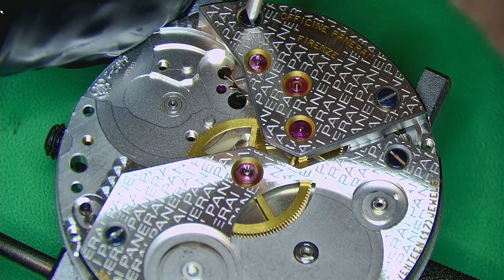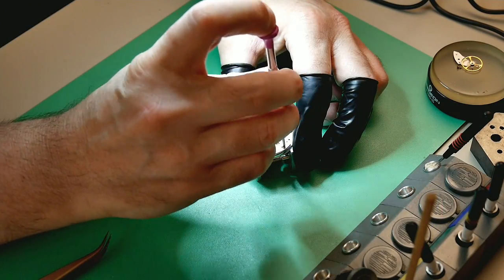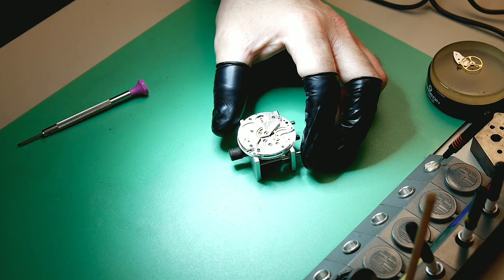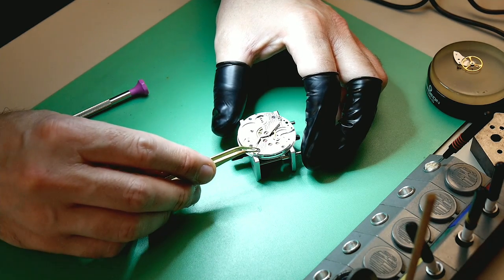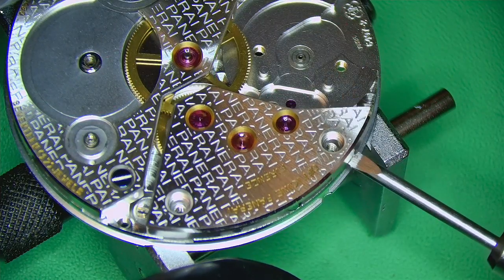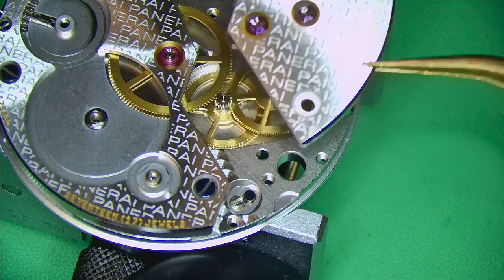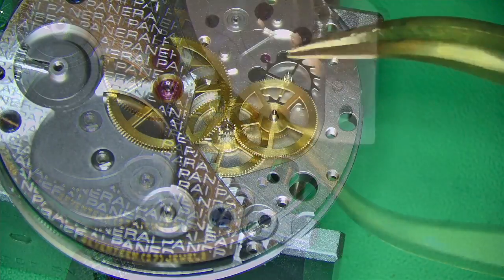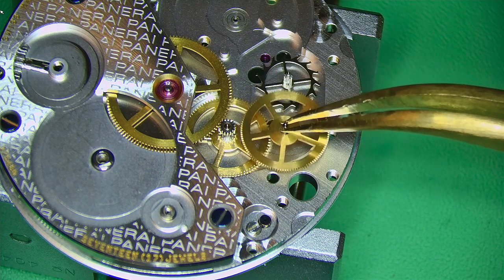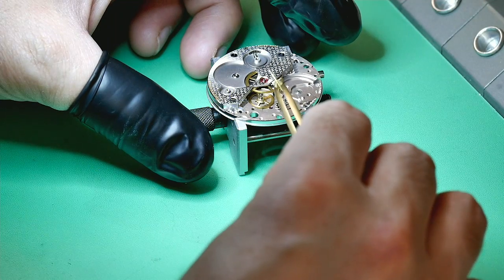Now I can take off the train wheel bridge, held in with two screws. The case is a PVD black case, and the way it has aged is really something — even though the watch is only from 1998, it's turned from jet black into almost a gun-metal color. It looks awesome, really super fresh-looking.